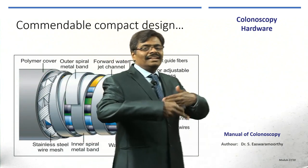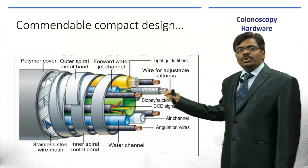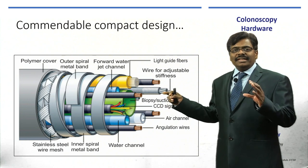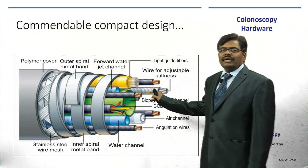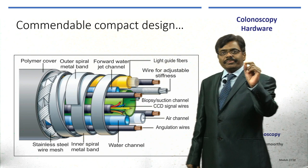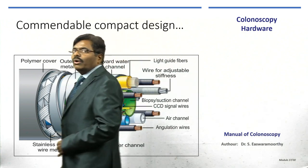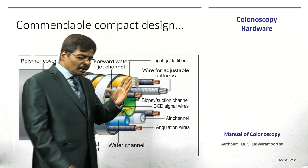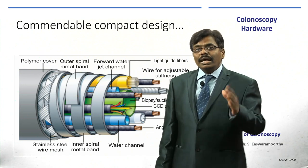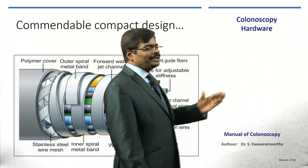All components — biopsy forceps, light cable bundles, air channels — are packed together like a polymer-covered bundle inside the scope. Any defect requires the technician to unravel the entire assembly, correct the fault, and then reassemble it, making colonoscopy and endoscopy repair very expensive due to the manual labor involved. Therefore, prevention is key: religiously perform cleaning, disinfection, and leak testing.